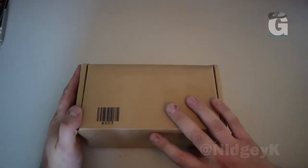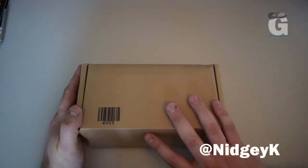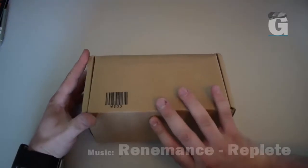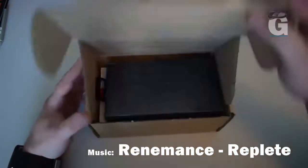This is an unboxing video of the new OnePlus 5 phone for the guys at Gooste.ie. So let's open up and see.